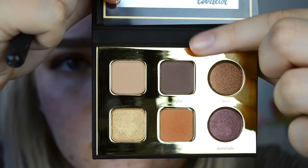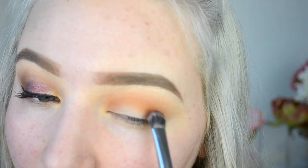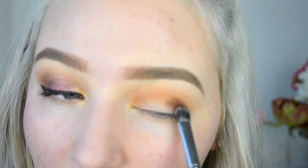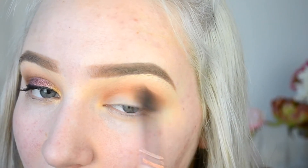Then I'm going to go in with the shade Crisp — this is a really nice burnt orange — and just buff that into the crease. Next, I'm going to be taking the shade Stylin, which is kind of a grape-ish color. We are going for a purple eye, so I'm putting this right in the outer corner for some definition and then blending that throughout the crease so there are no harsh lines.